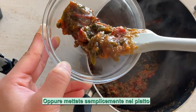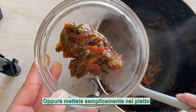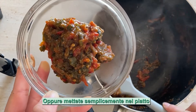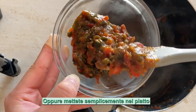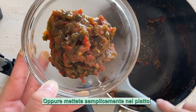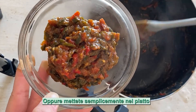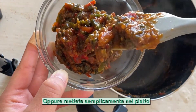Noi mangiamo questo di solito sopra del riso bianco. Ma sicuramente si può mettere sul pane, come tipo di bruschetta. Ma attenzione, questo usa tanto miso, quindi il sapore è di base di miso, quindi un po' giapponese. Di solito il riso bianco, e sopra mettiamo questa confettura.